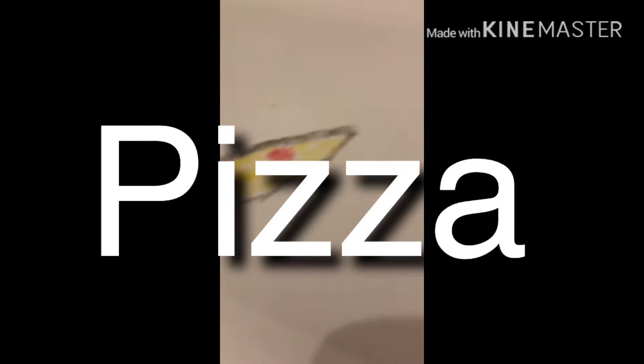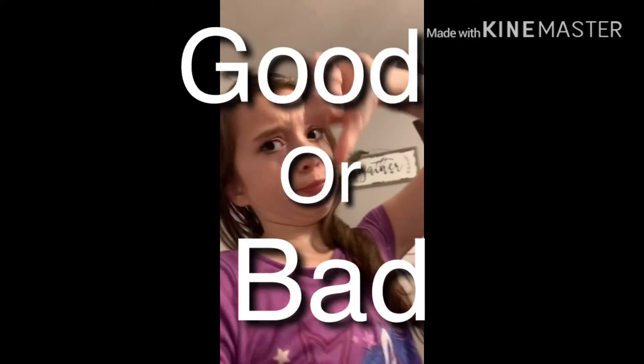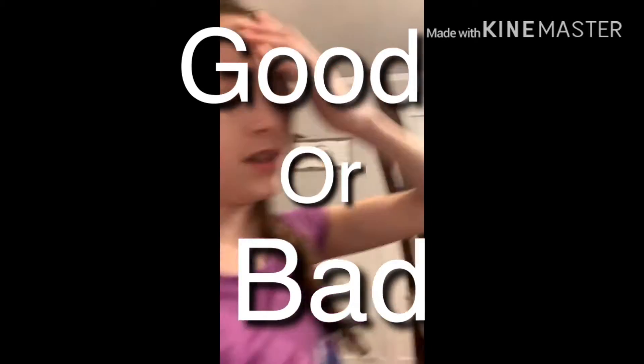Ok guys, so this is Jude's drawing. Now I got it. Is it good or is it good? Or to the side. So we'll do it another time.